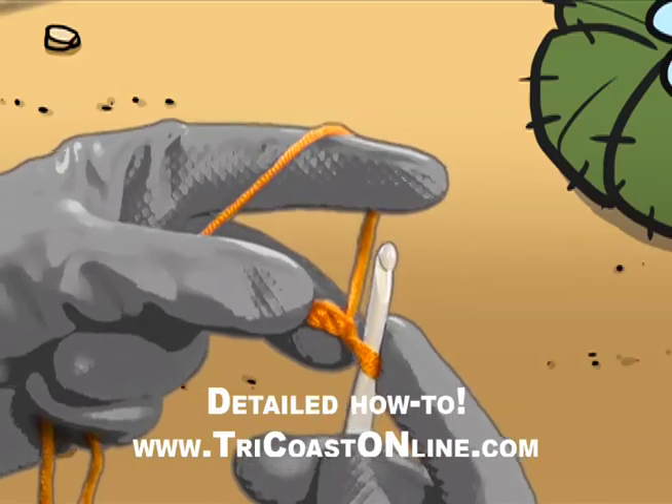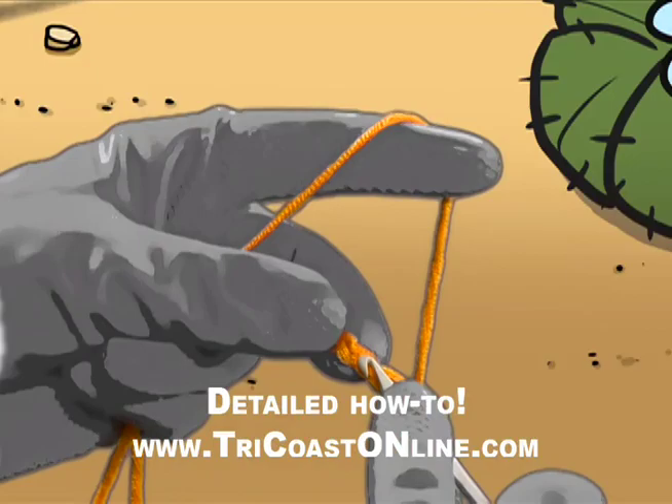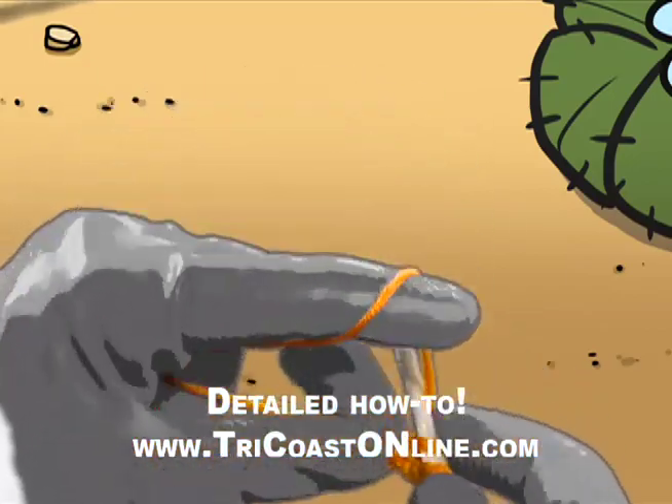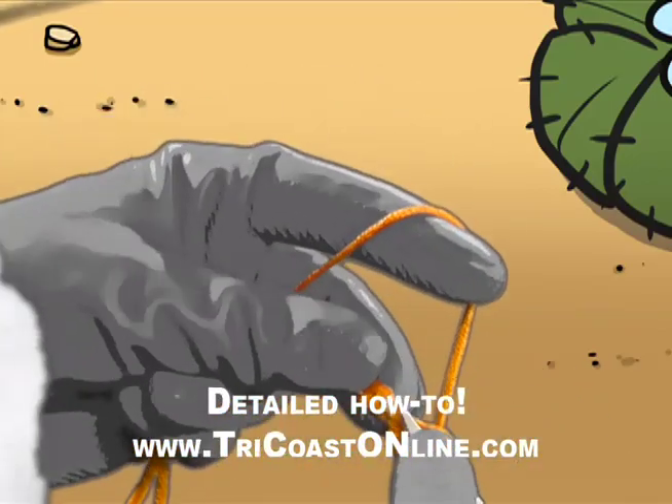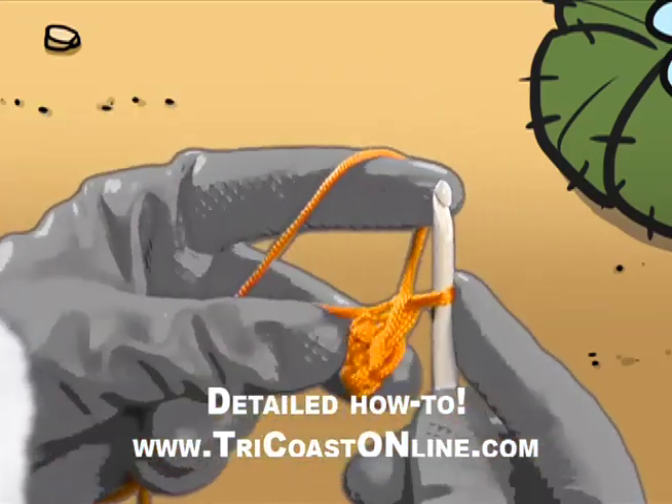Poke your hook in chain number 2. Make a single crochet. Hook again into the next chain. Make a single crochet. One more time into the last chain. Make a single crochet.